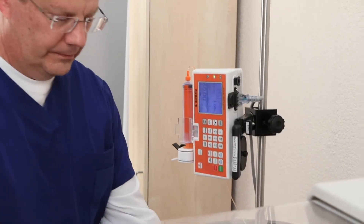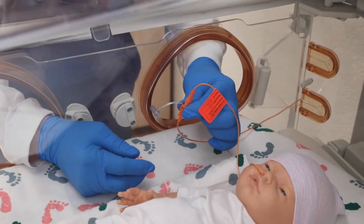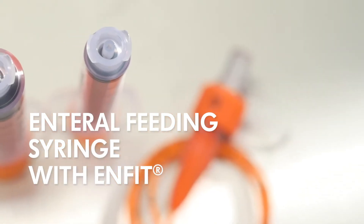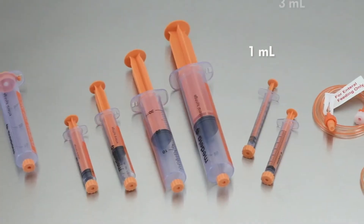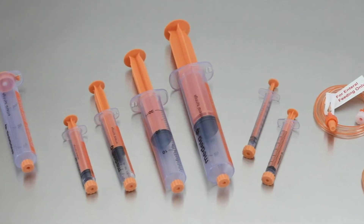ADA, Aspen, and Hembanna provide recommendations to change extension sets and syringe every four hours. Follow your hospital protocol. The enteral feeding syringe with Enfit is available in 1 and 3 milliliter low-dose tip syringes and 5, 10, 30, and 60 milliliter in the standard tip sizes.